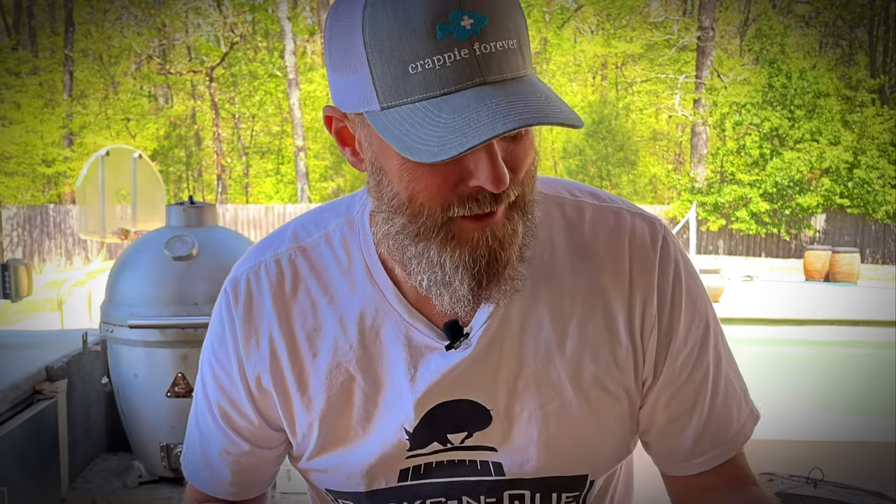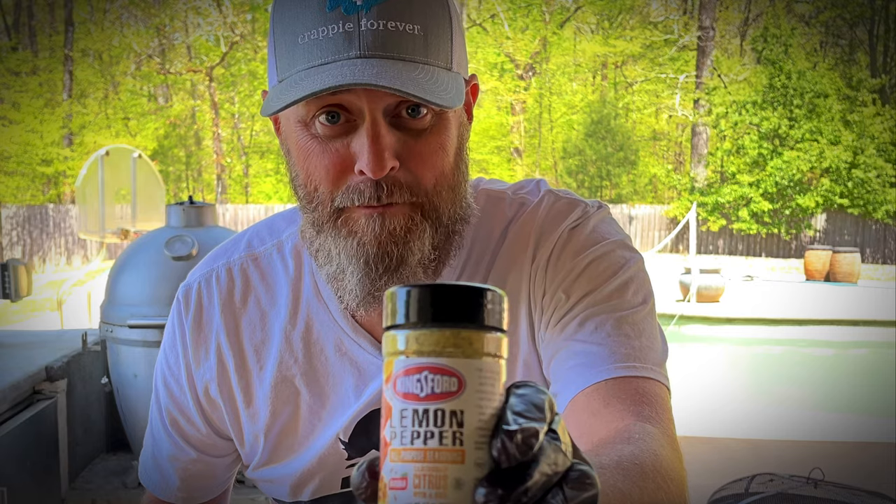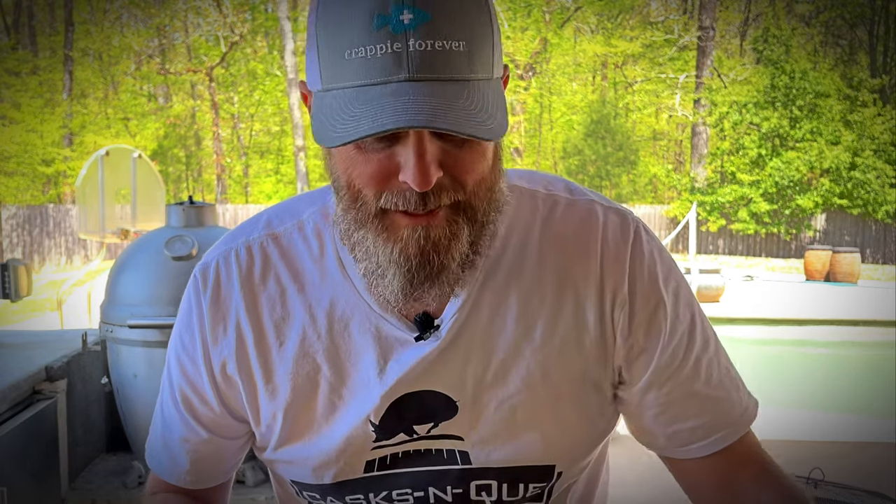So today we're going to do lemon pepper smoke-a-fried wings. Basically what that means is we're going to hit it with some Kingsford lemon pepper rub. We're going to take these wings and put them on the smoker, get some cherry chunks going for a good smoky flavor. Then we're going to get some oil up to about 350 degrees and dunk the wings in that oil just to get the skin nice and extra crispy.